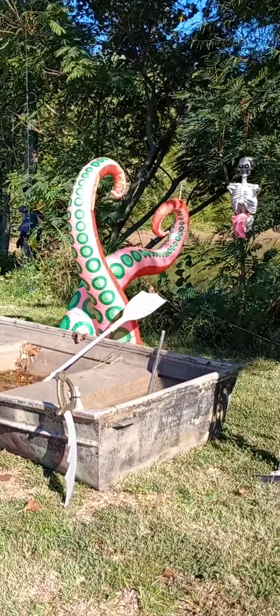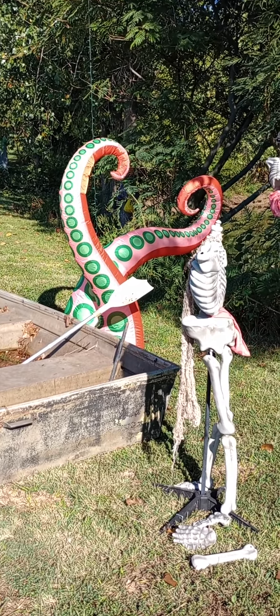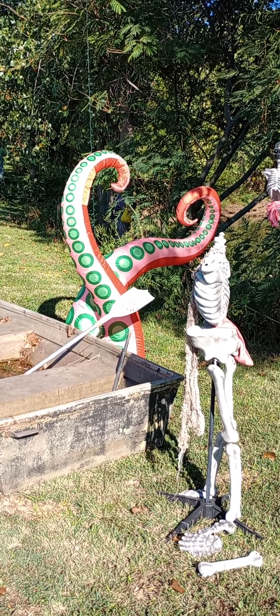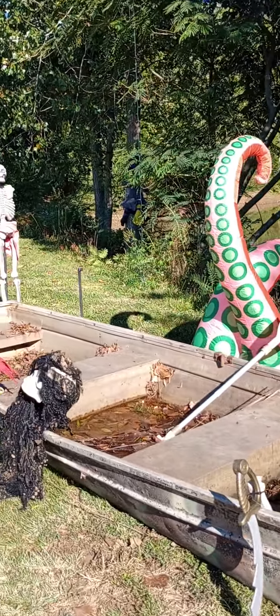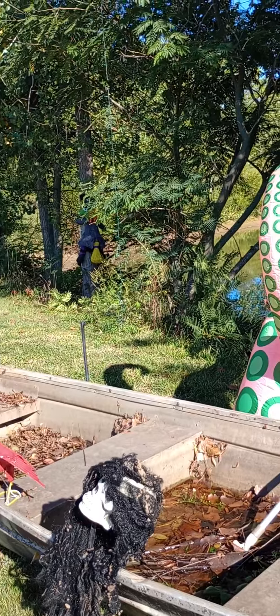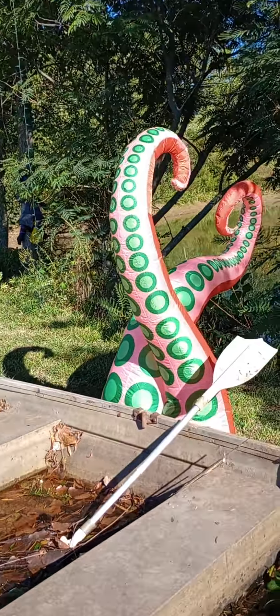It works out pretty good. I like it. They had some other colors and different things — I may end up buying a couple more. Maybe put one over this way like it's coming on shore and getting my other pirates. I'm just not 100% sure yet.